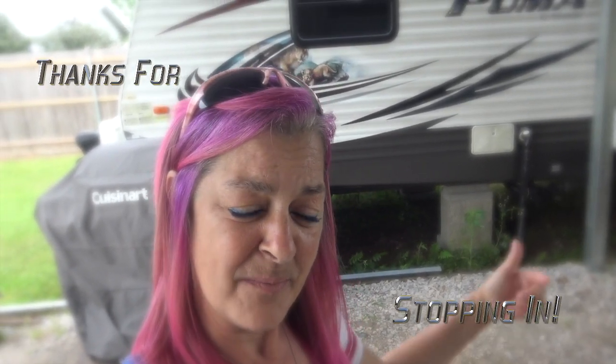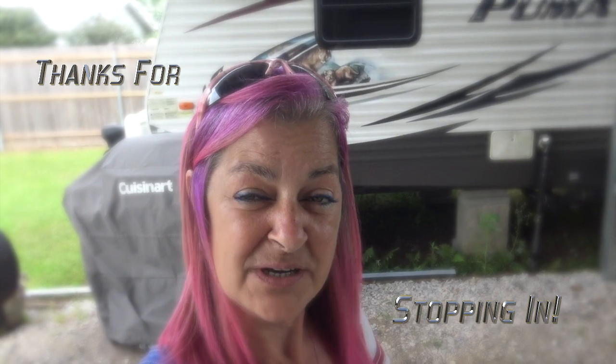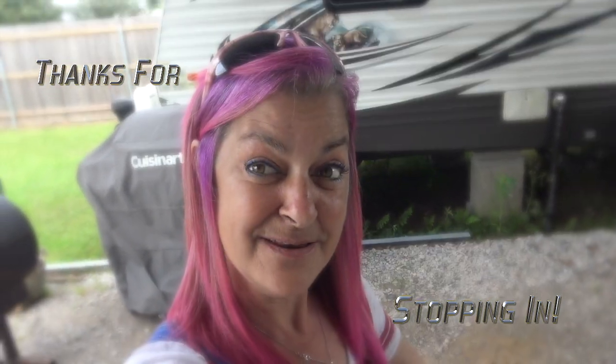Hey everyone, welcome to my channel! Today I'm going to be showing you how to boil and eat crawfish the way we do it.